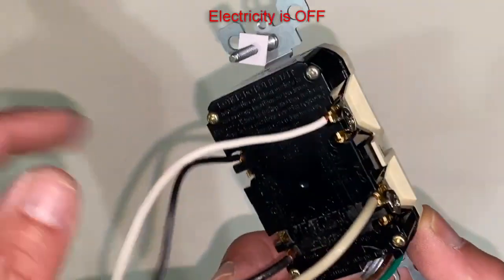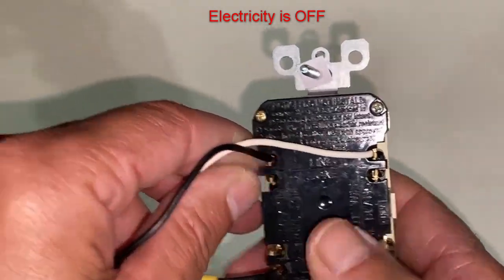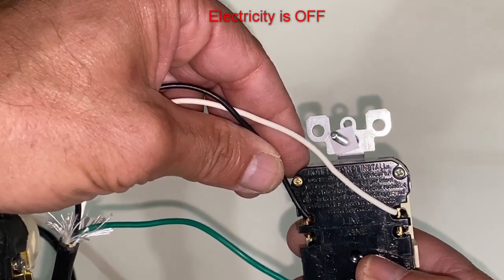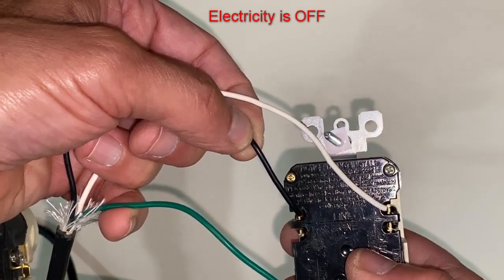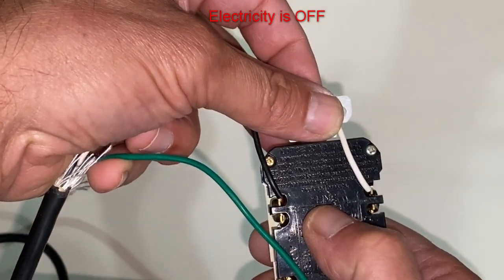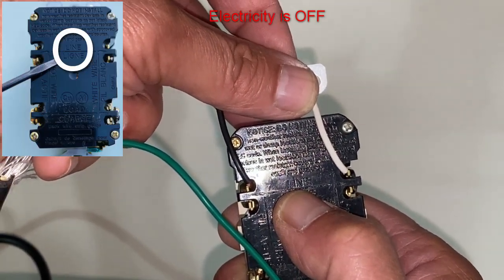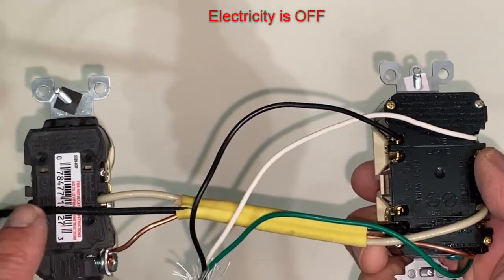Flip it over and on this GFCI you have one side up here — we have our line coming in from the breaker, so this is our line and neutral. You can see the word 'line' written on it. Let me get it in good lighting — right there, it says 'line.' And then on the bottom side where we have our second outlet connected, it says 'load.'